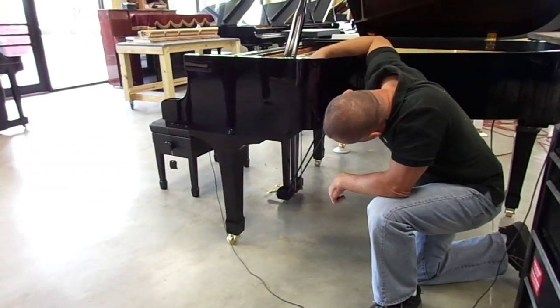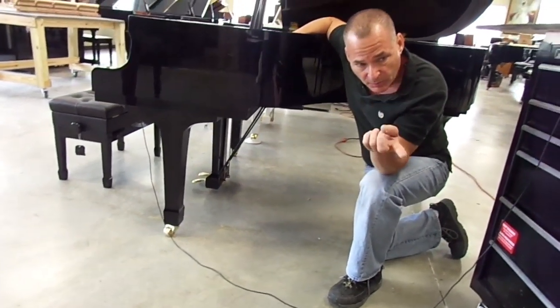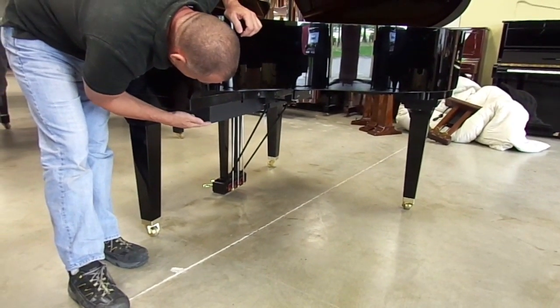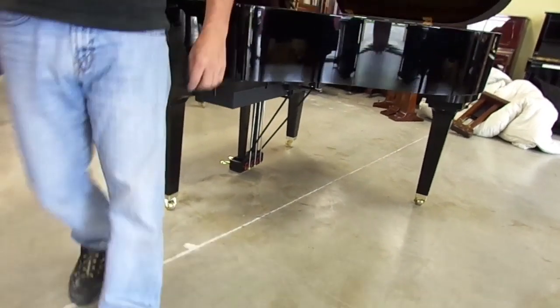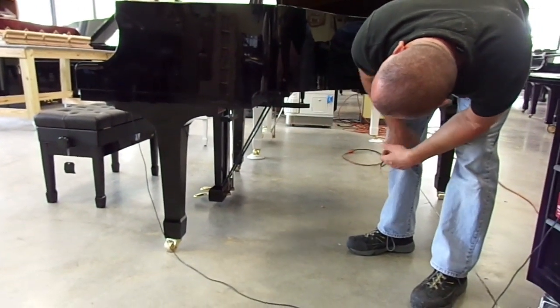Just to show you the difference between low profile and a previous version of PianoDisc — if the camera will turn around, I'll show you. This is a previous design PianoDisc where you see it hangs down about 3½ to 4 inches. You really don't notice it too much. However, if you look again over to the other piano where we have the low profile, you see right away there's basically nothing there.